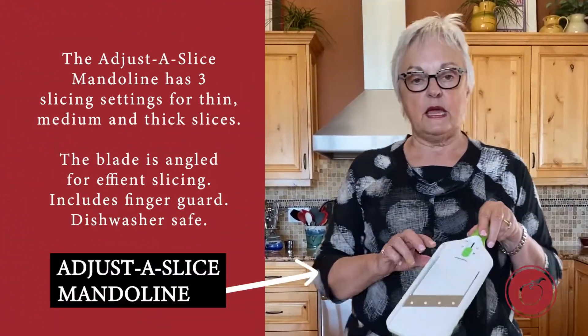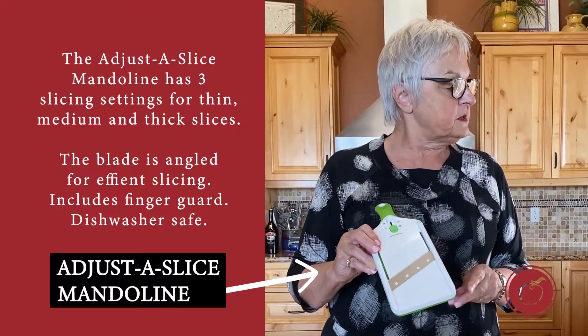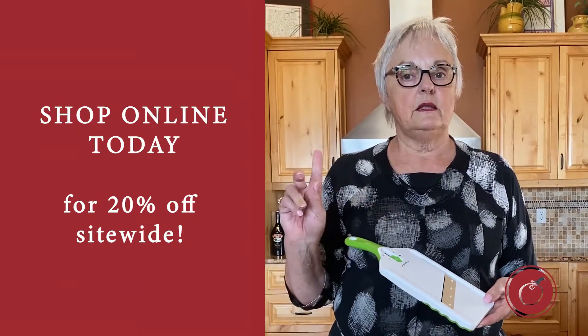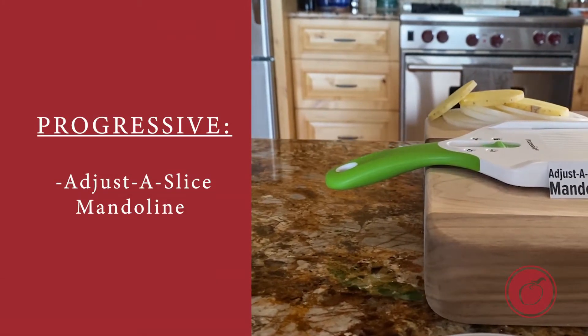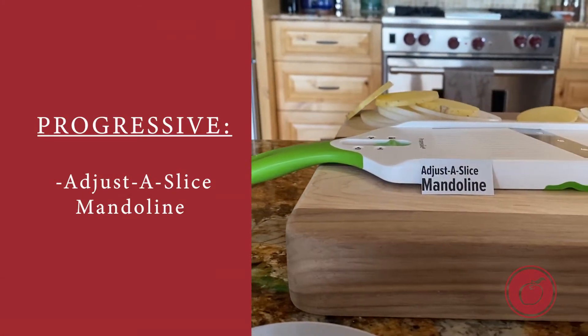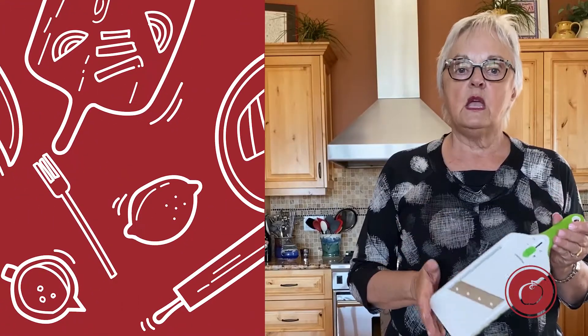Now I have one other tool. It's a little simpler, and it is the Adjust-a-Slice Mandolin. This particular item sells for $23.99, and again it's going to be 20% off today because of this special sale, so you save around $5. It has many of the same principles as the first Julienne and Slice Mandolin, just simpler. If you only worry about thicknesses, this is the tool for you. If you want the option to do thicknesses and julienne, the Julienne Slice Mandolin would be the tool you'd want to choose.